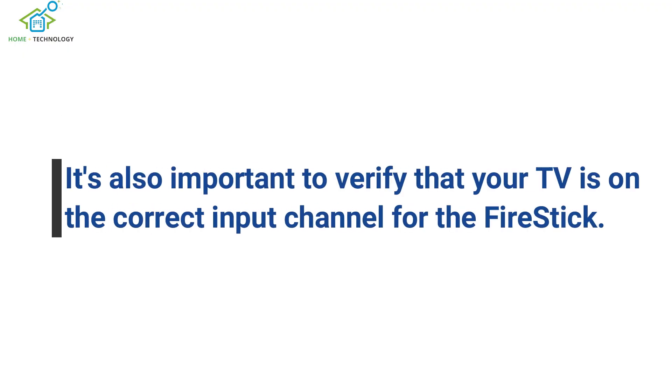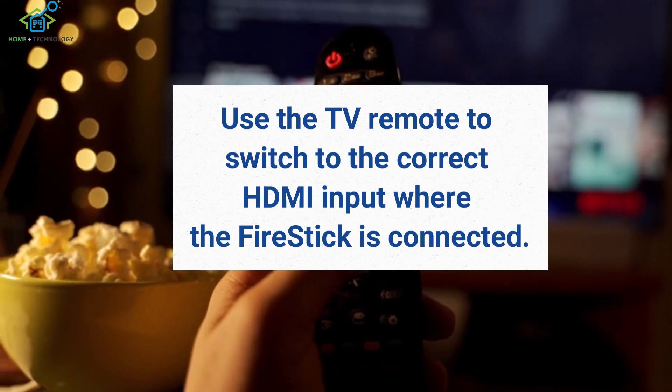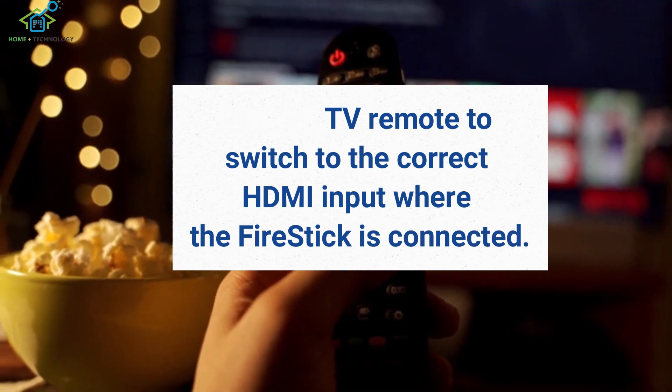It's also important to verify that your TV is on the correct input channel for the Fire Stick. Use the TV remote to switch to the correct HDMI input where the Fire Stick is connected.